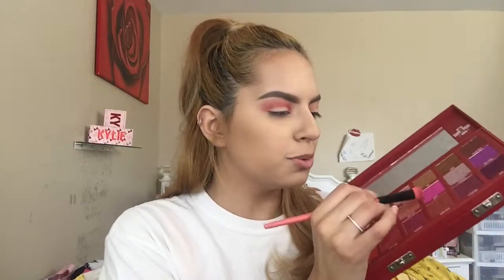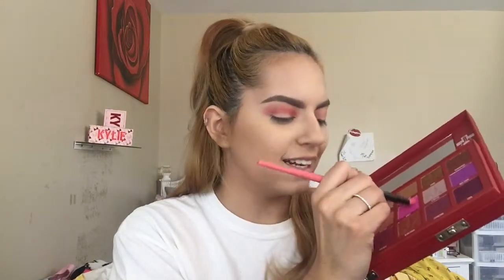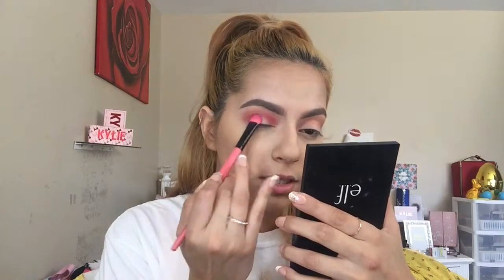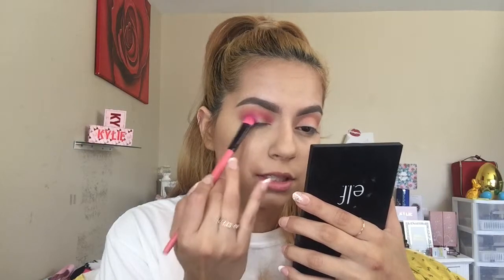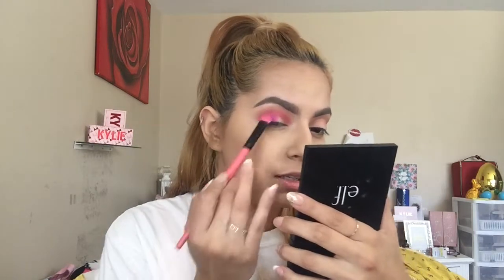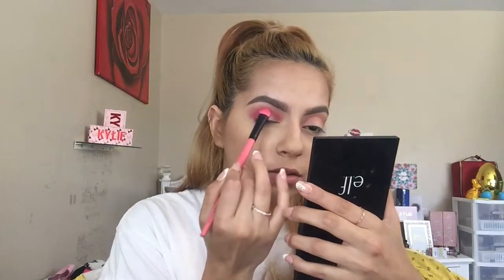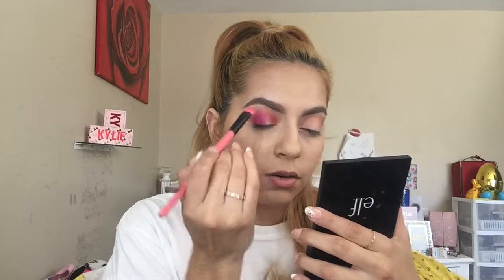Now I'm grabbing a brush from Coastal Scents and dipping into Cavity. Look at how pink that is! I tap off the excess and apply it to my outer corner with padding motions because I'm going to do a half cut crease. I love pink — I'm placing Cavity from the outer corner to almost halfway across my eye.